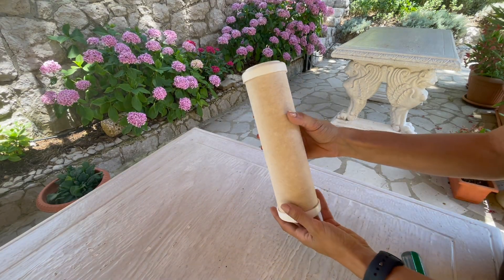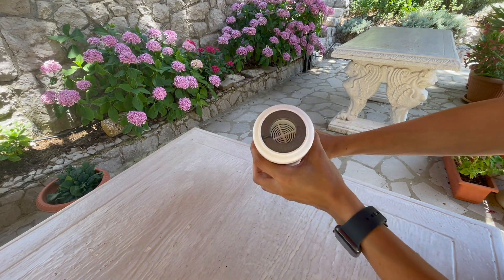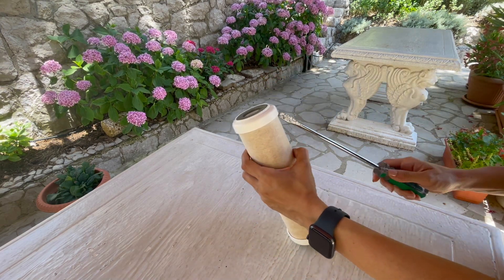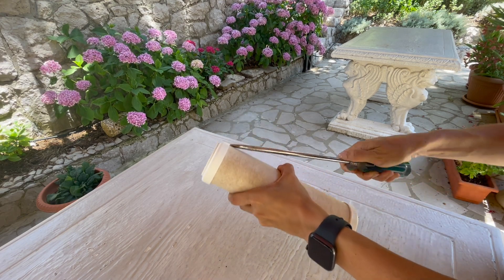Hello everyone. In this video we will see what is inside this granular carbon cartridge filter. We will open it and see the type of media inside. I used a screwdriver to open the top of this cartridge filter.